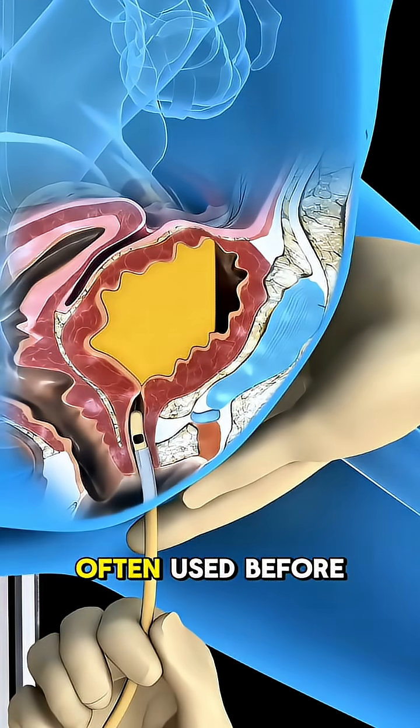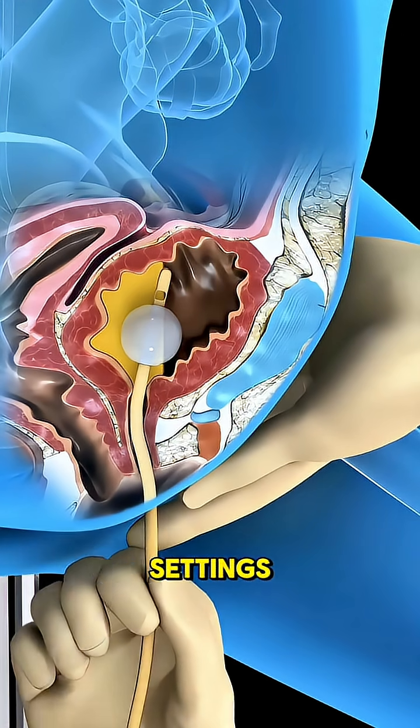Foley catheters are often used before surgery, in critical care settings, or for patients who are unable to urinate on their own.